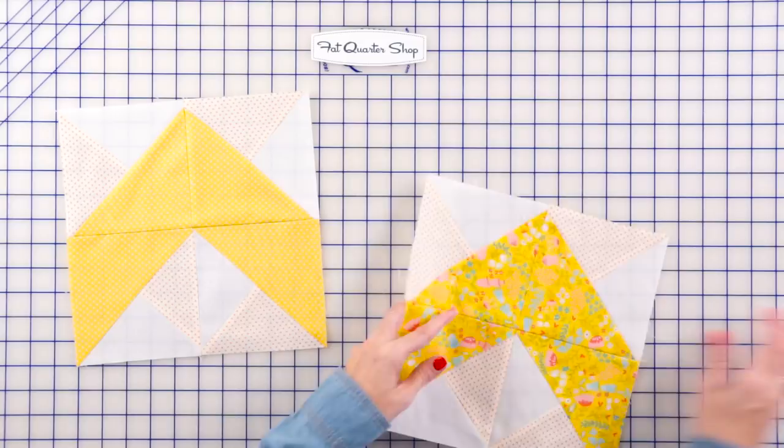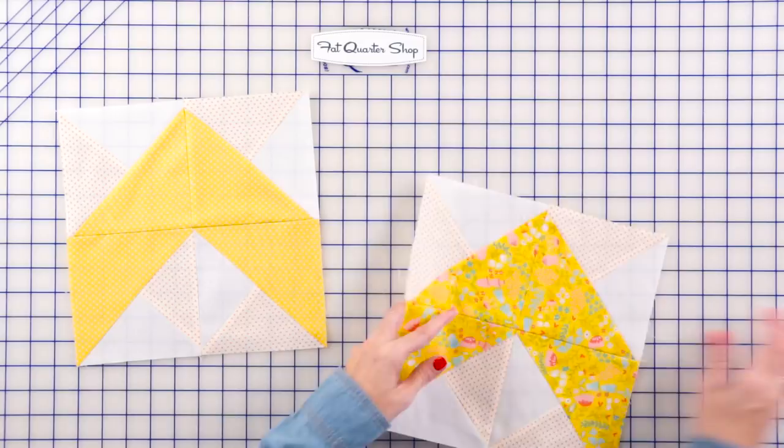Here's how some of the bottom blocks look. I can't wait to see who all of you are gonna make your Fable quilt for. Definitely comment in the comments below and let us know.